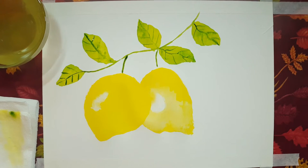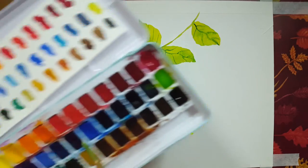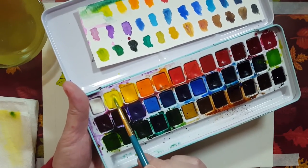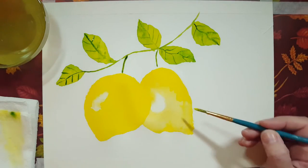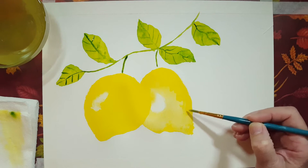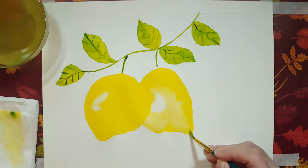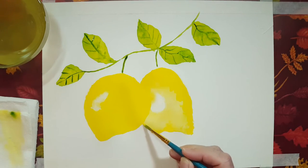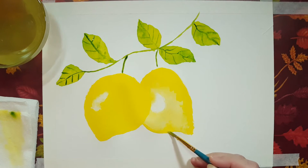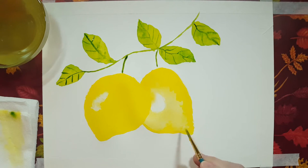I paused the video because I have an Android phone and for some odd reason, after between 26 and 30 minutes, it just decides to stop on its own. I wanted to make sure I'm still going here. So I'm going over the outline of that lemon and making it a little more lemon-shaped rather than just really squiggly.